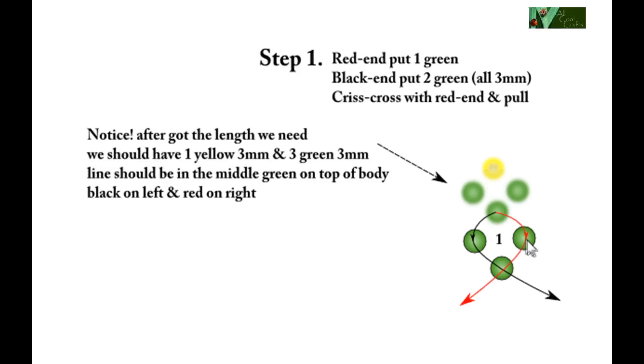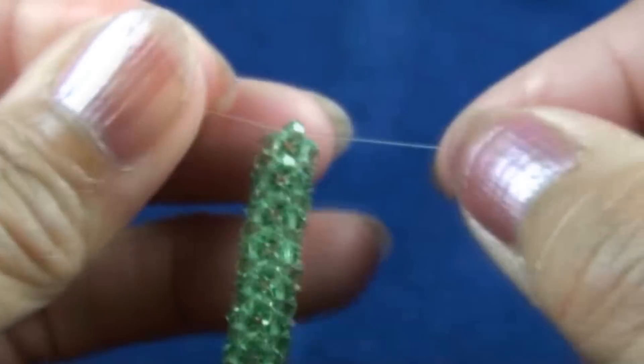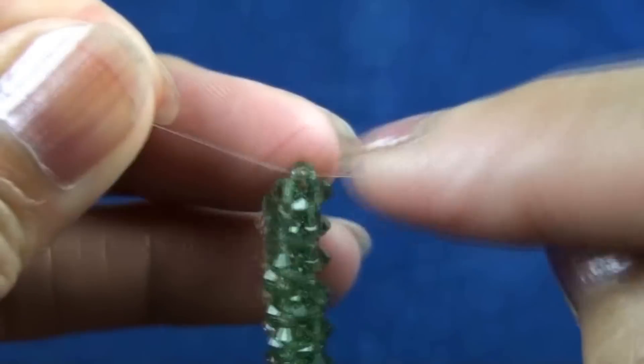Red end put one green, and black end put two green, then crisscross with red end in the bead in the green in the middle here. So we get like this.